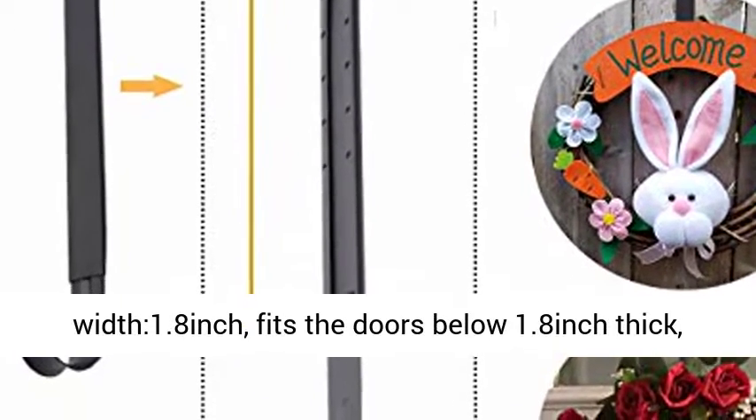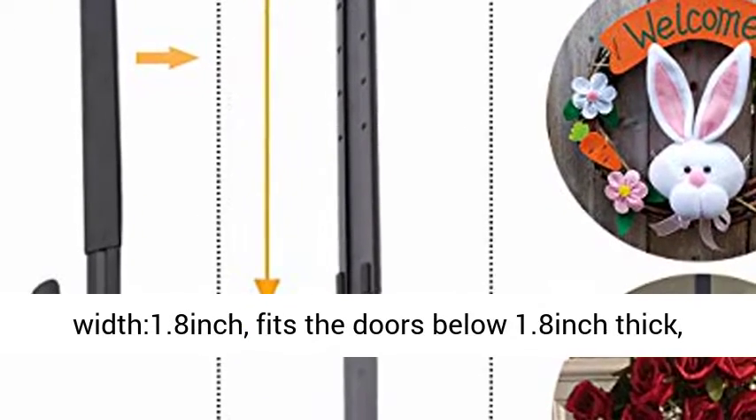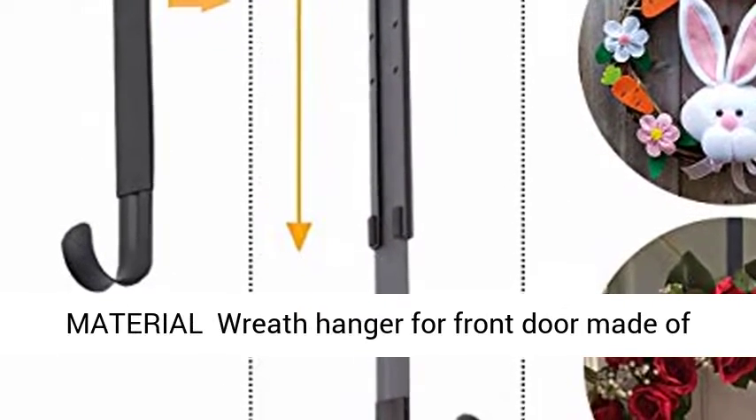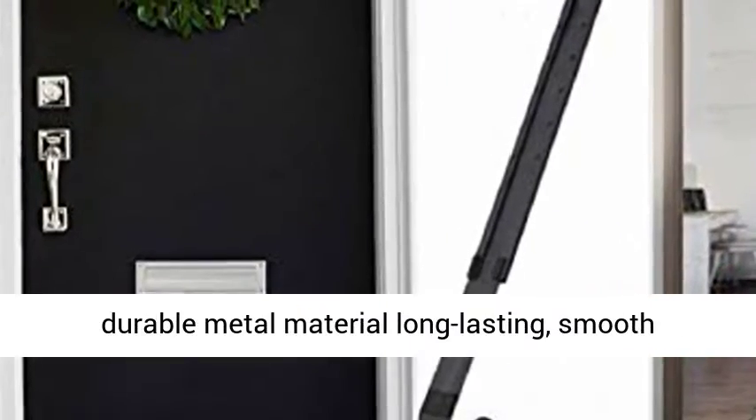Width 1.18 inches, over the door width 1.8 inches. Fits doors below 1.8 inches thick. Heavy duty design can hold 20 pounds.